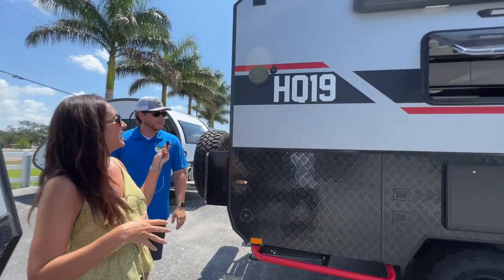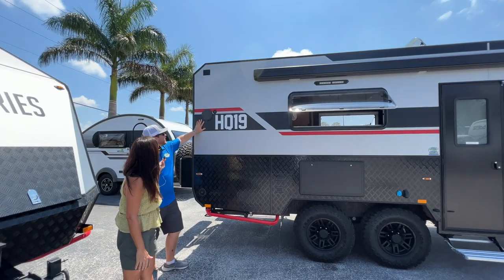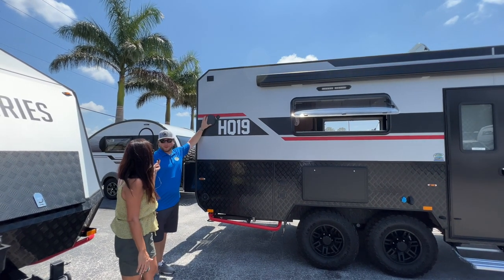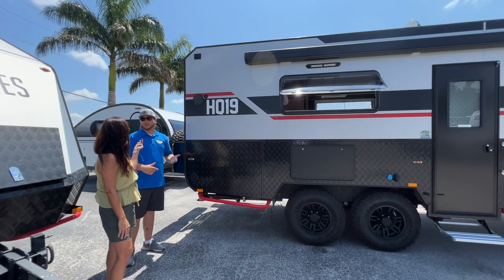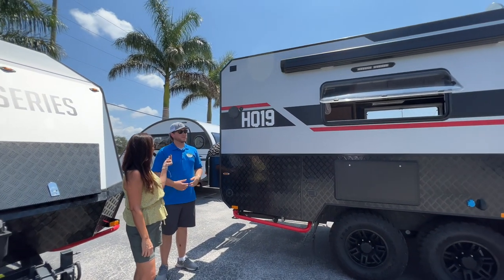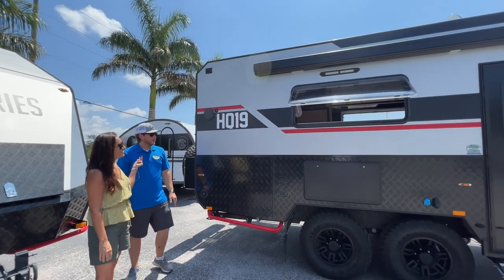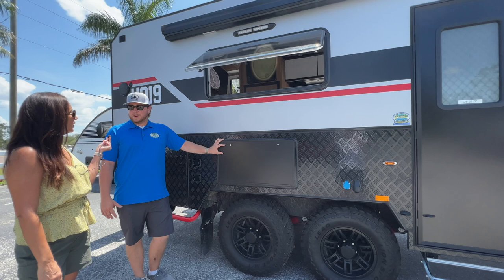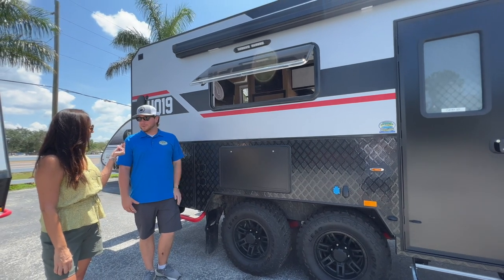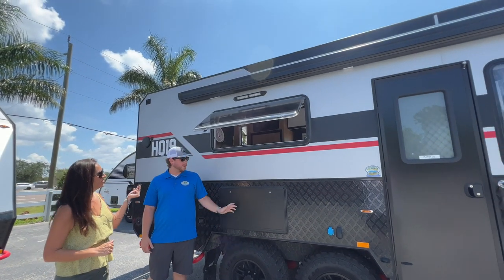Moving towards the passenger side — coming around to the campsite, the first thing you'll notice is this has full marine-grade speakers with tweeters. It has a full sound system that connects via Bluetooth to your phone so you can play your personal playlist. There's also a flip-down tray table for accessories or prepping for your outdoor kitchen, and it is lockable.